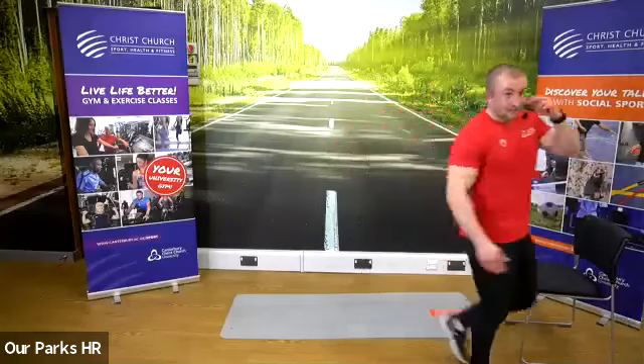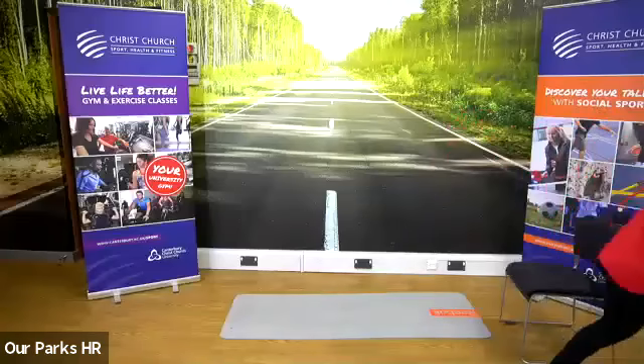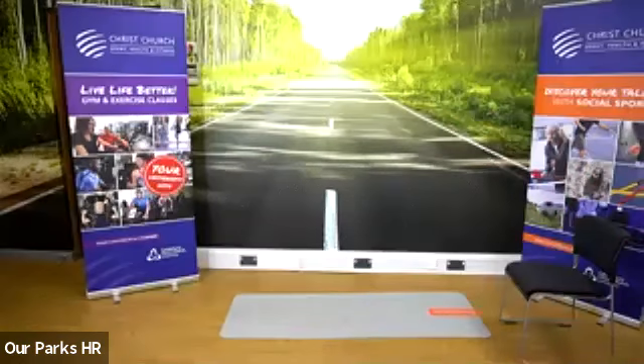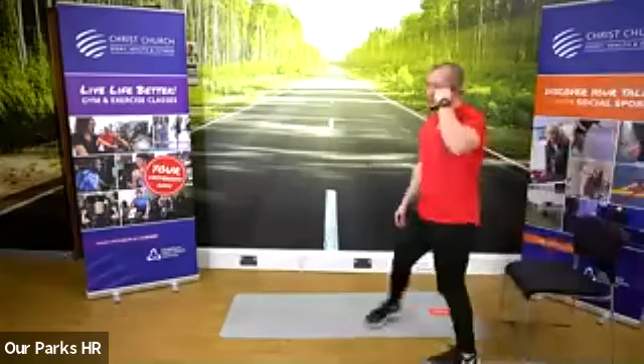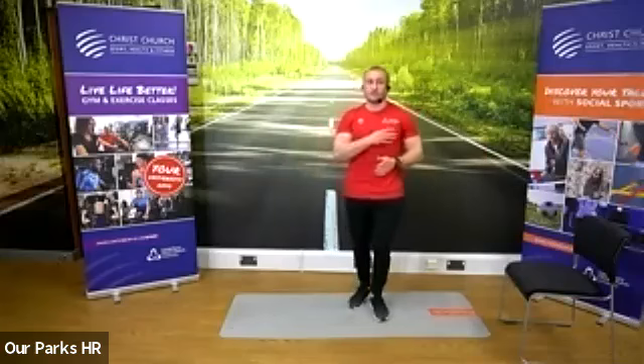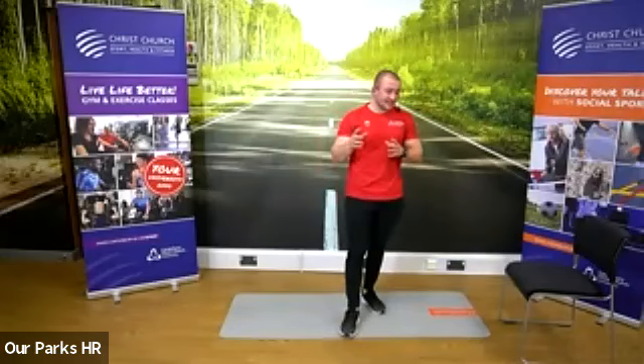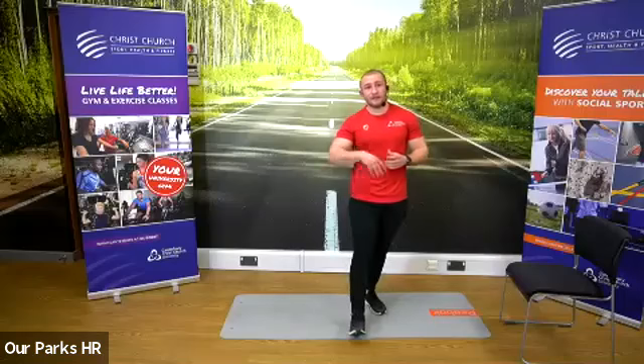Grab a drink. You're sweating like me — grab a towel. So I hope that shed a little bit of light on the format. I've thrown a lot of exercises at you right at the start. We're working the same eight exercises all the way through. That was one circuit — it was about six minutes of hard work.